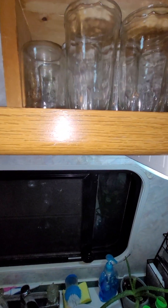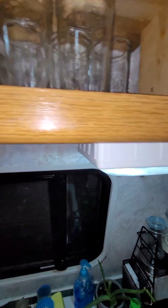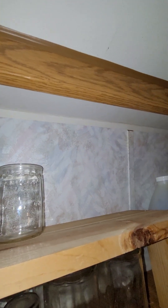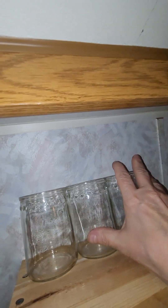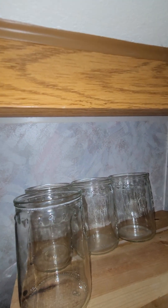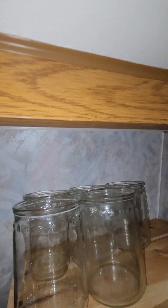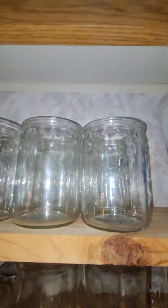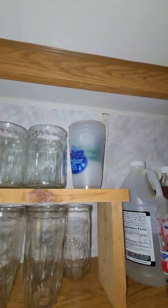Fortunately I only have three of the little ones so they fit just right. I have these, and then I have a special Pepsi glass which I don't know if it's going to fit there — oh well, it's just going to have to have a special place of its own. And then the little ones can go up here. That is great.